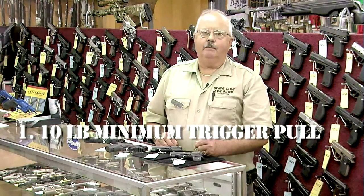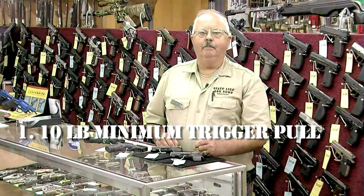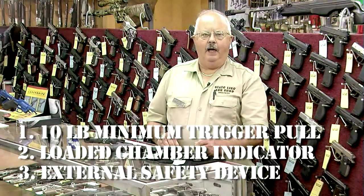First, a 10-pound minimum trigger pull. Secondly, it must have a loaded chamber indicator. And third, it must have some sort of external safety device.